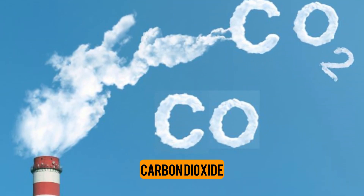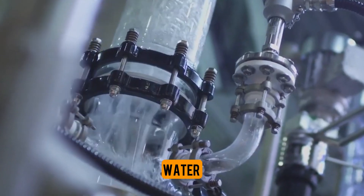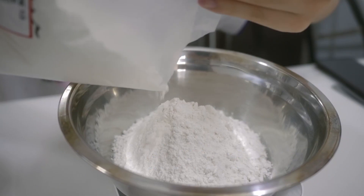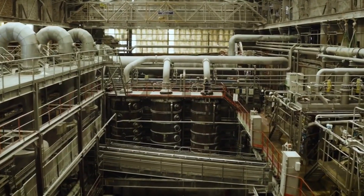In addition, carbon dioxide is needed for the fizzy reaction, and water is needed to help mix everything together. The Solvay technique is used to make the majority of baking soda that is sold in stores.